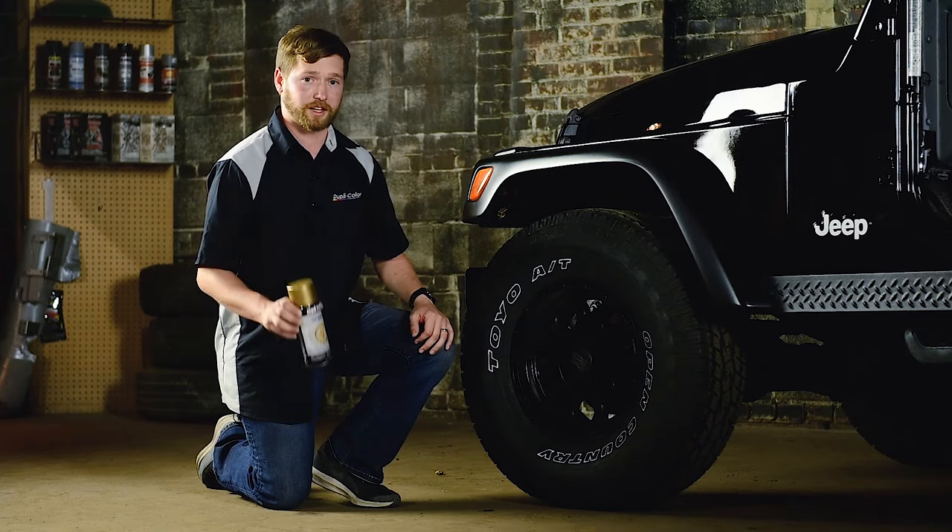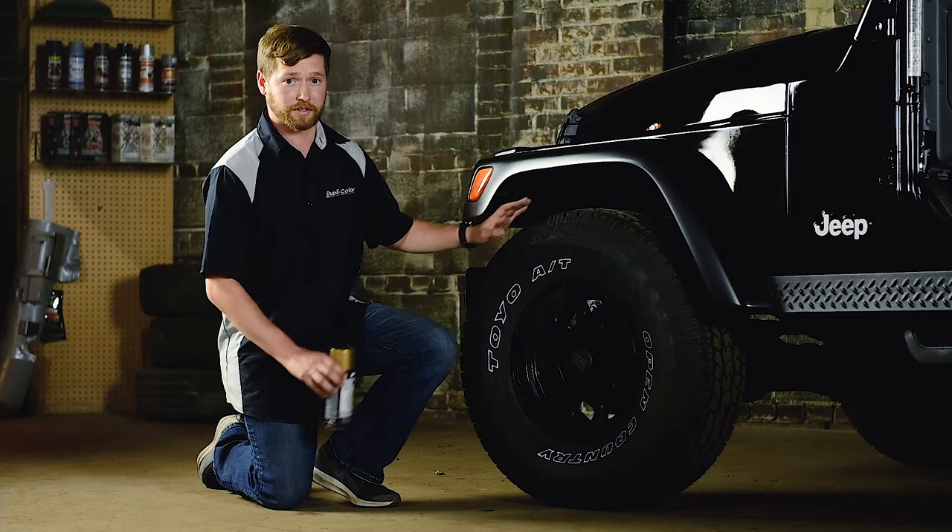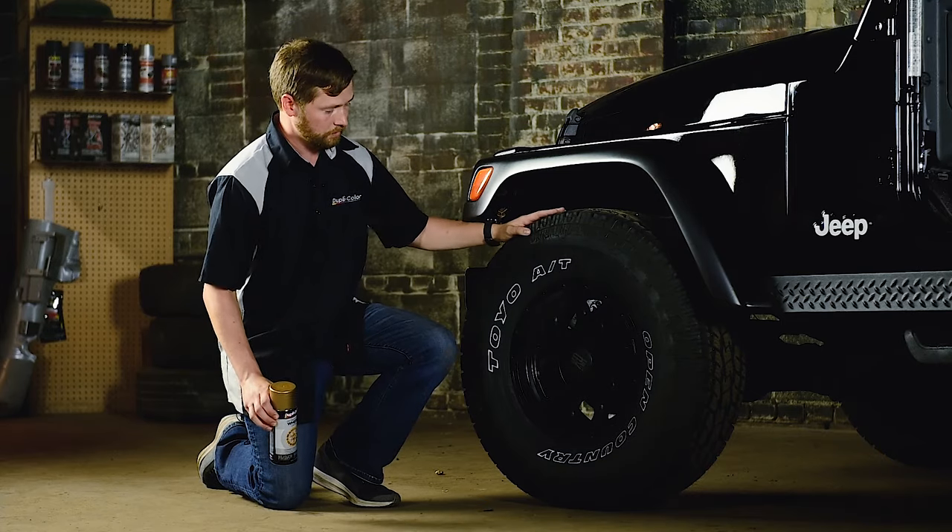For today's wheel project, we're going to use gold to give this rim a little flare. You can have the option to leave the rim on there, but we're going to take it off since we have the equipment. Let's get to work.